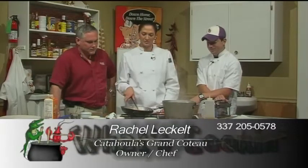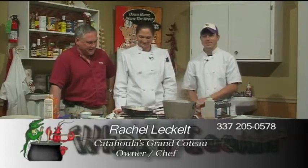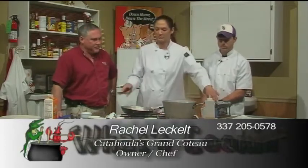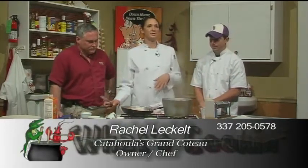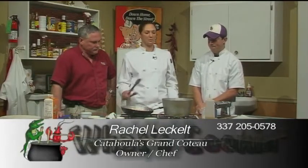Just trying to get this cream to reduce on this burner — it takes a few minutes but it'll kick in. Remind everybody at home the restaurant times: we're open Wednesday through Saturday for lunch and dinner. Lunch is 11 to 2, dinner is 5 to 9, and we're open from 10 to 2 for Sunday brunch.